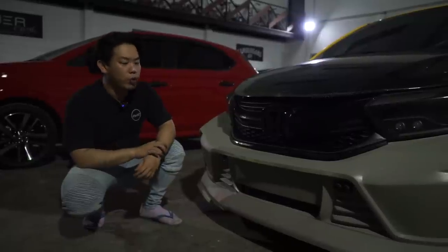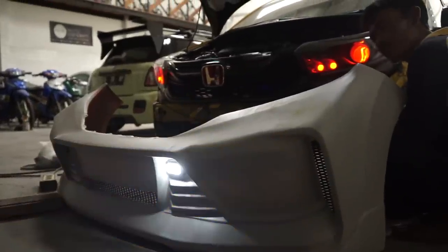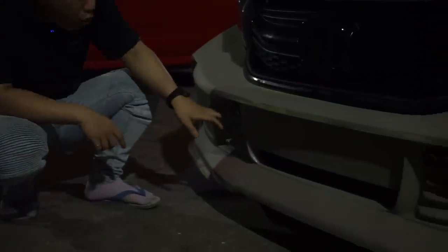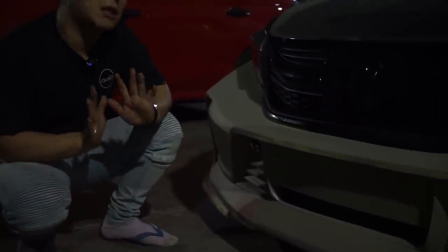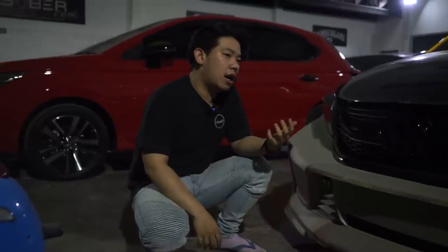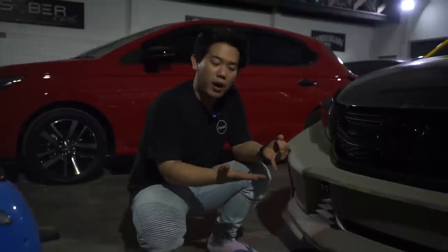Jadi ini bener-bener bentuknya sporty agresif, keren banget. Dan nih lihat, ini juga ada wilayah fog lamp. Jadi kalian bisa menggunakan fog lamp double Pro G seperti ini. Untuk wilayah fog lamp-nya sendiri, kalian bisa custom - mau bikinnya rapat jadi gak ada fog lamp, atau tetap menggunakan fog lamp. Disini kita taruh yang modelnya ada fog lamp-nya, karena request pribadi dari owner si Bang Aldi. Karena dia akan menggunakan mobil ini untuk kumpulan antara mobil performance slalom, ditambah mobil jalan jauh antar pulau, dan mobil dalam kota Jakarta juga. Jadi ini mobil yang bener-bener all function banget, sesuai dengan tagline kita - Fashion all function.